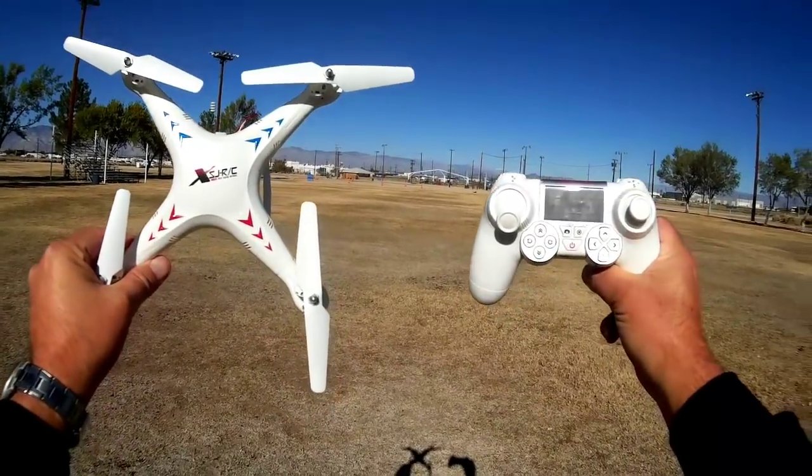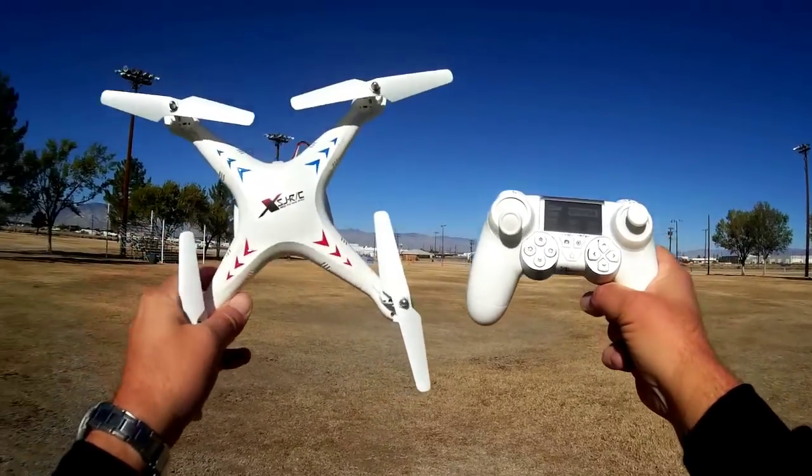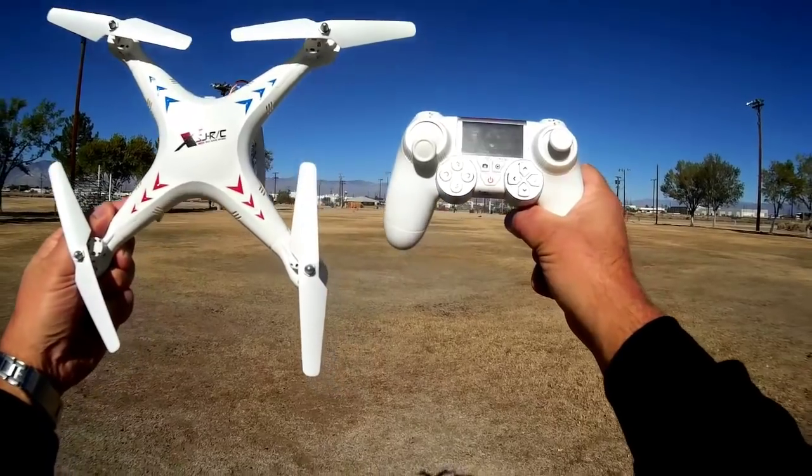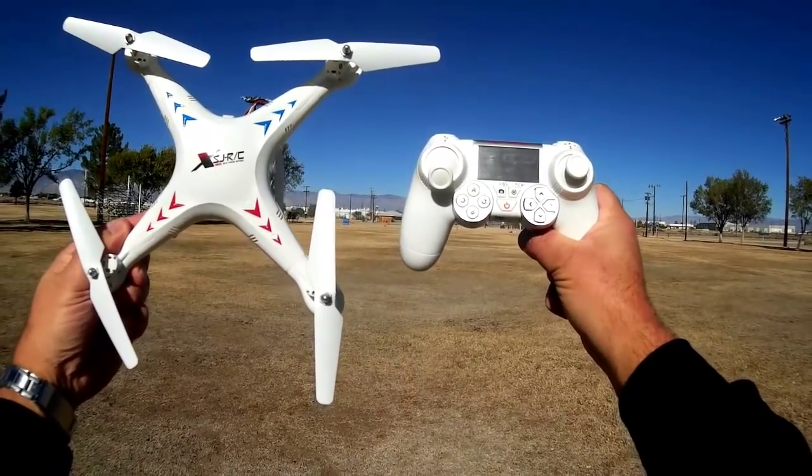So again, this is the SJRC X300 1C. Very nice flyer. Very nice quadcopter. I like it. I give it a thumbs up. Quadcopter 101, signing out.